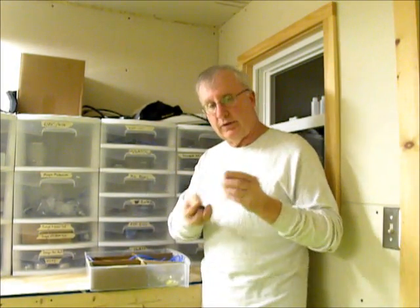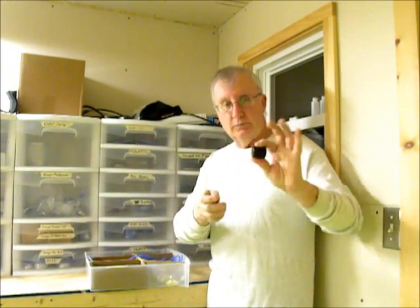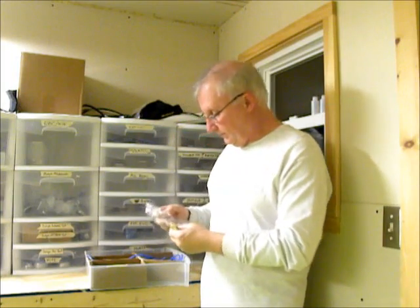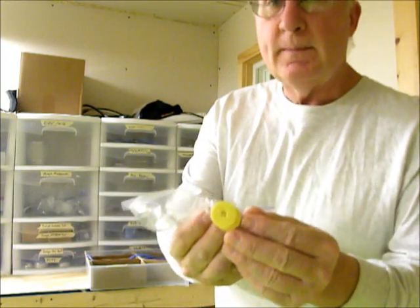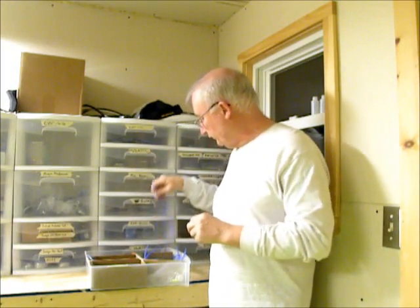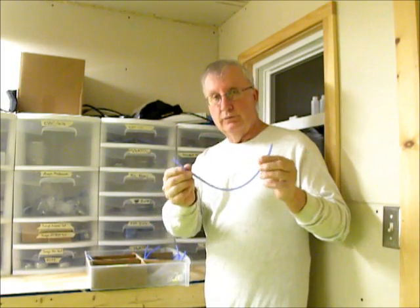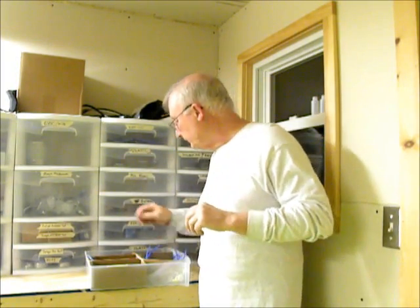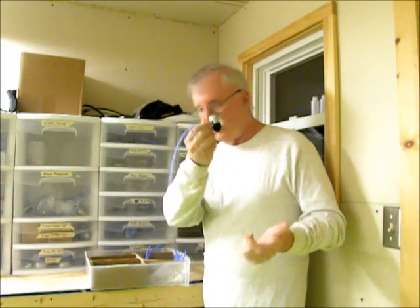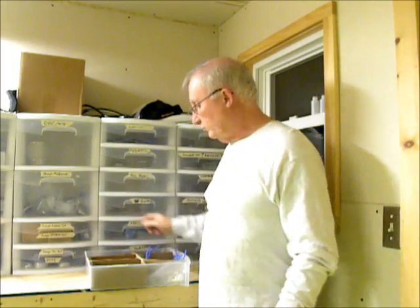This is extra caps that Tinney throws in with the orders whenever there's supposed to be extra caps with an order. These are the seals for the nipple caps — replacement seals. And this is a one-foot piece of blue fuel line for the bongo cells. And it just happens to be a spare turbo top in here that's left over from who knows what.